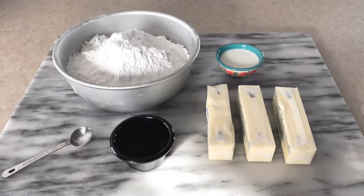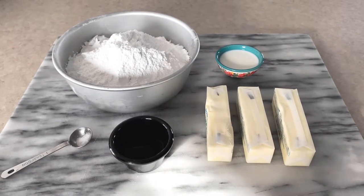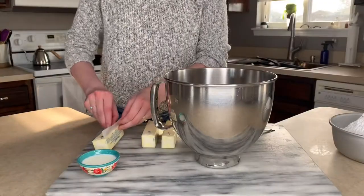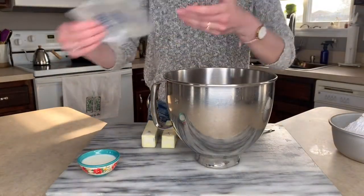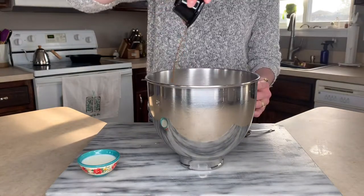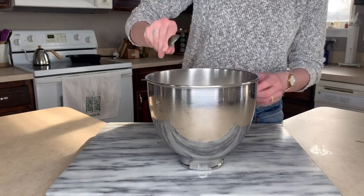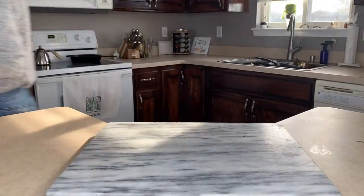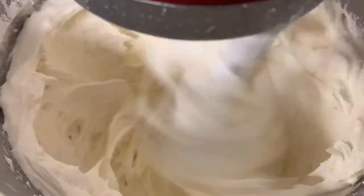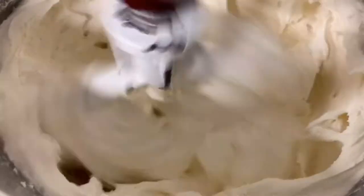Now we get to start making the frosting. It is very, very important to make sure that your butter is at room temperature — not melted, and not cold. You want room temperature butter. Then you're going to add your powdered sugar, your vanilla extract. Make sure to use pure vanilla extract — it brings out the flavor so much better. Then your milk and your dash of salt. We're going to beat it with a mixer. You can't really over beat it, so just beat it until it's nice and fluffy.